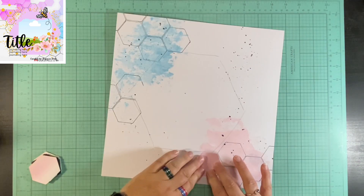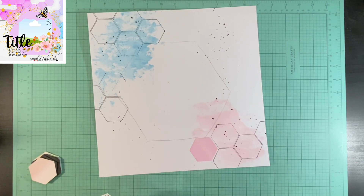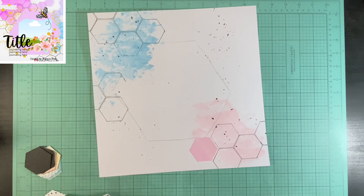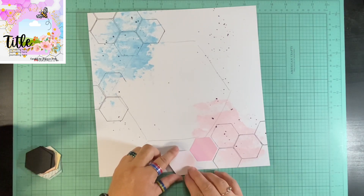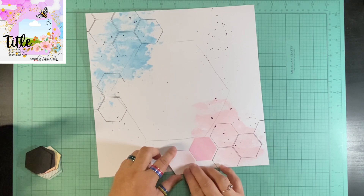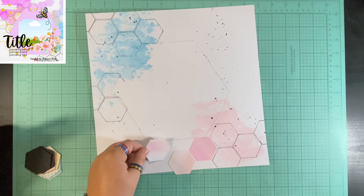I'm sticking with the same concept as her sketch, where that really pinky-purpley color is up at the top and there's more blues at the bottom. Instead of doing like a bright yellow splatter like she's got, I went ahead and brought black in because I matted my picture in black. I made four of those little small black hexagons, and I just wanted a pop of black on here.